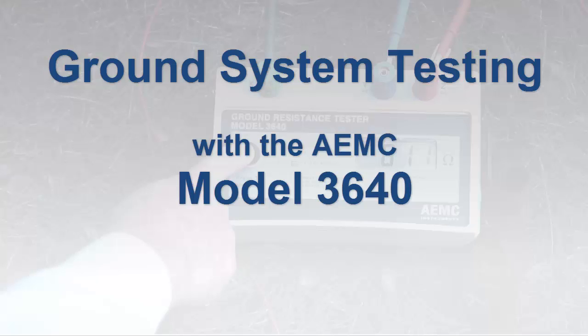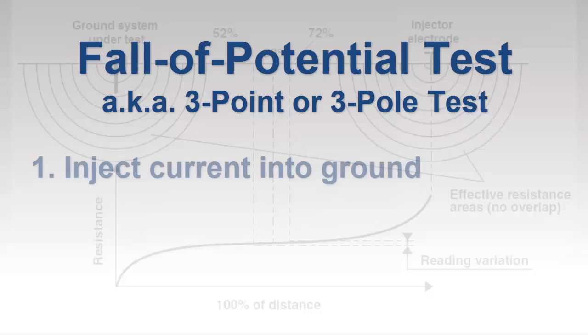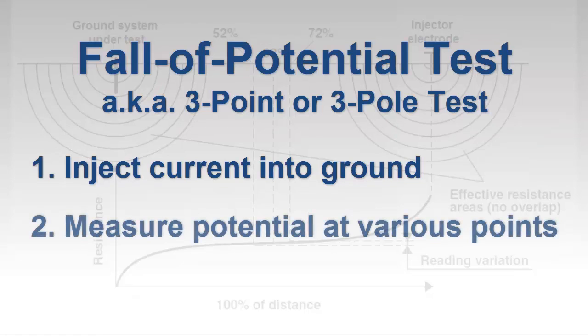A common method for measuring the resistance of a grounding system is the fall of potential test, also known as the three-point or three-pole test. This involves injecting a current into the ground at a distance from the grounding system under test, and then measuring potential at different points between the grounding system and injector electrode.